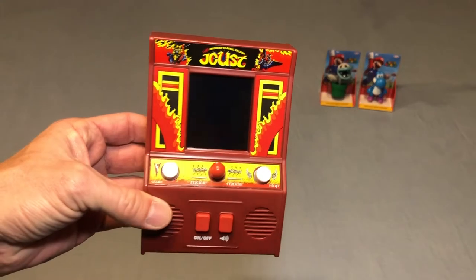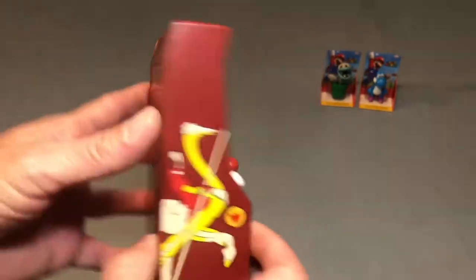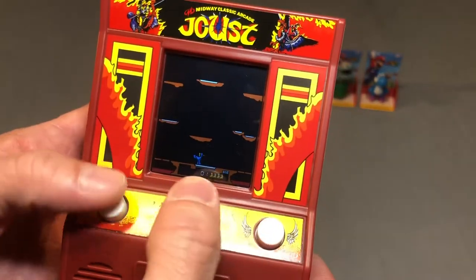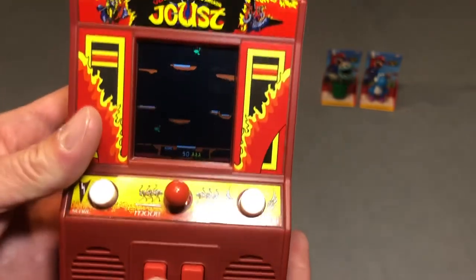My buddy Zach from Iowa Retro Gamer Dad sent me a couple of small arcade cabinets for my birthday. I already had a Pac-Man one, but I saw a Joust cabinet the other day for $5 brand new and decided to add it to the collection. So now I have four of these, all different games. These things are actually pretty cool.